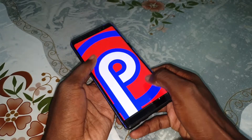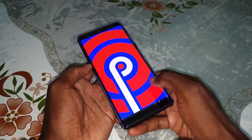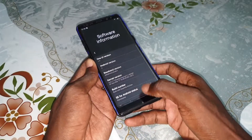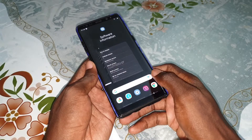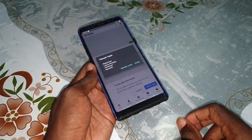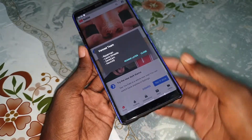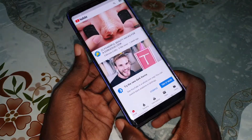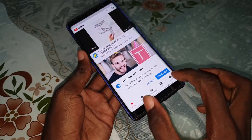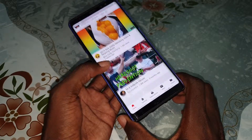Look at that — I like it. Go back again. As you can see it's so fast. Close and open — beautiful, look at that. Wow, what is this face unlock?